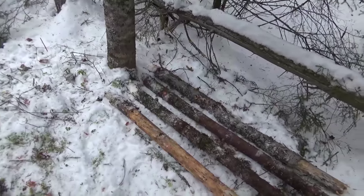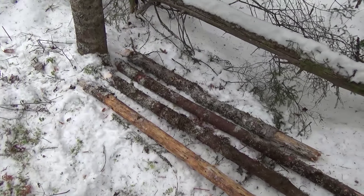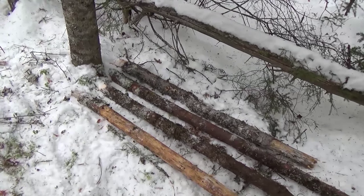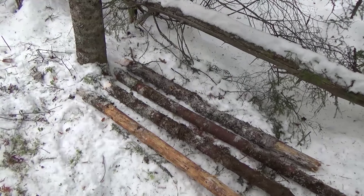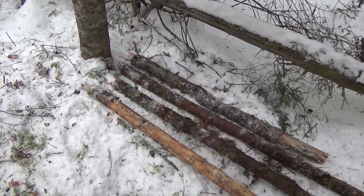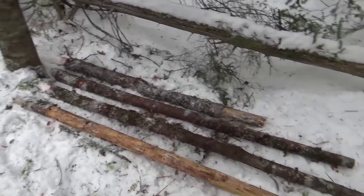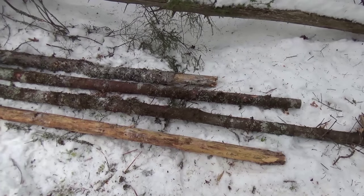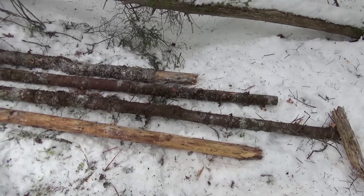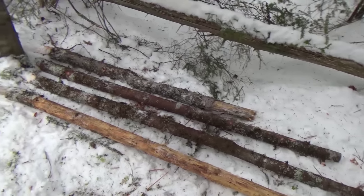I think four logs is going to be enough for me because I'm going to cover that with boughs. And then I'm going to put a small tarp on top. I do have another tarp that's going to go over the frame. They're a little longer on the ends, but it's not important. I can cut them off, but this will work out perfectly.